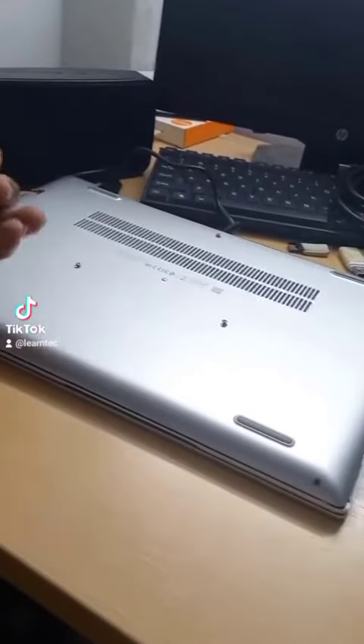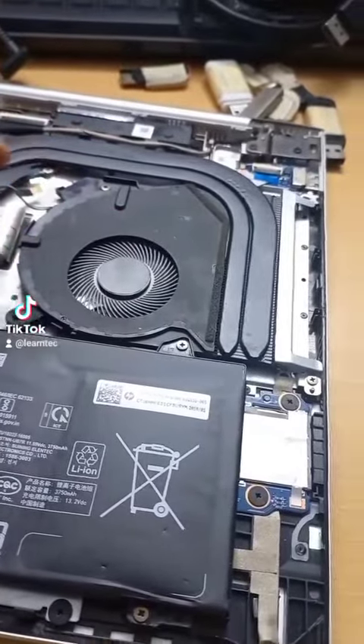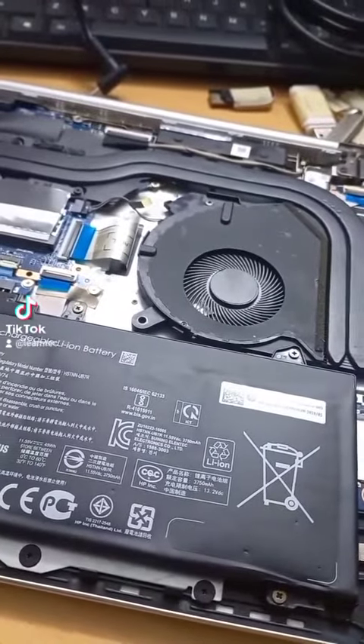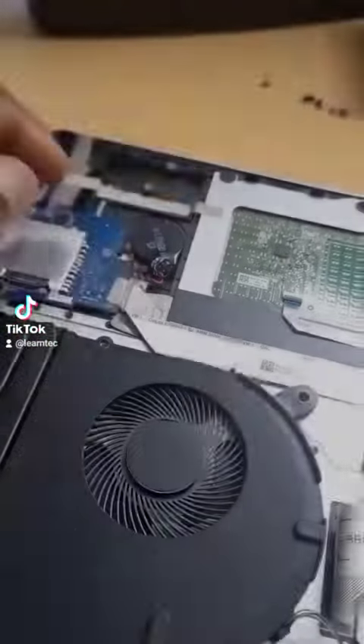With a little magic I got the machine open, as you can see — we just lift the back. This fan here is not spinning; it's not doing anything at all. First, I take out the battery. It's very important to make sure there's no power.